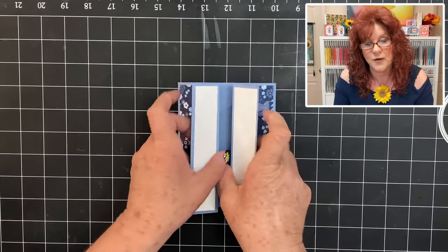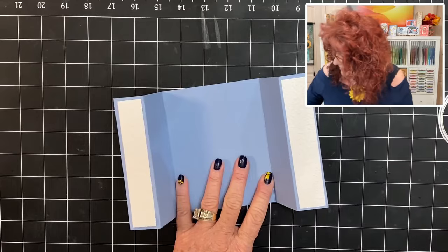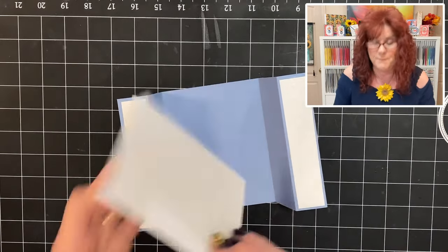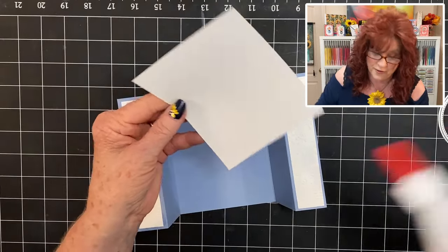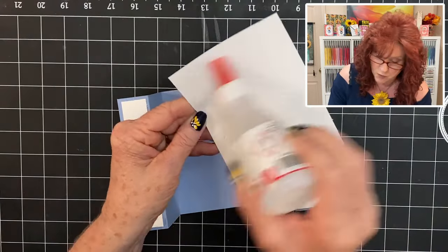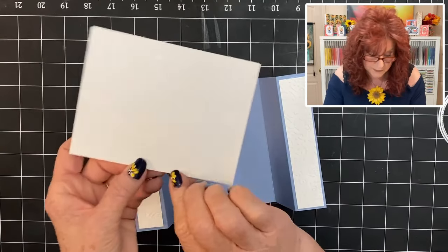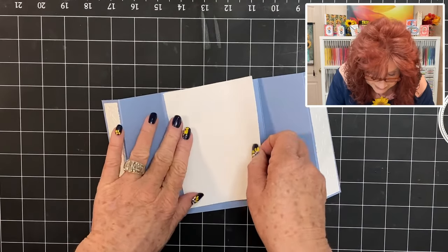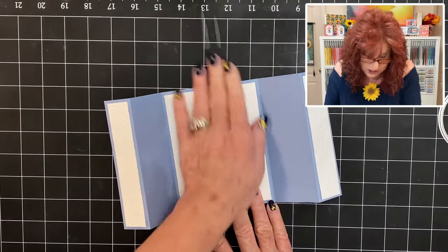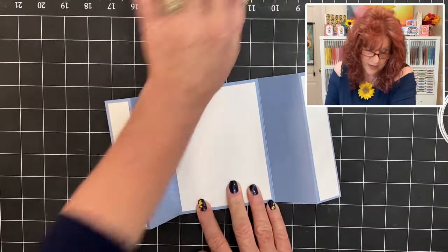Now the next thing we want to do is go ahead and put the inside to our card, and that's just your normal mat. That's five and a fourth by four. You can stamp something in there if you want, but we're going to leave it so that we can write a long message. So there we have it.